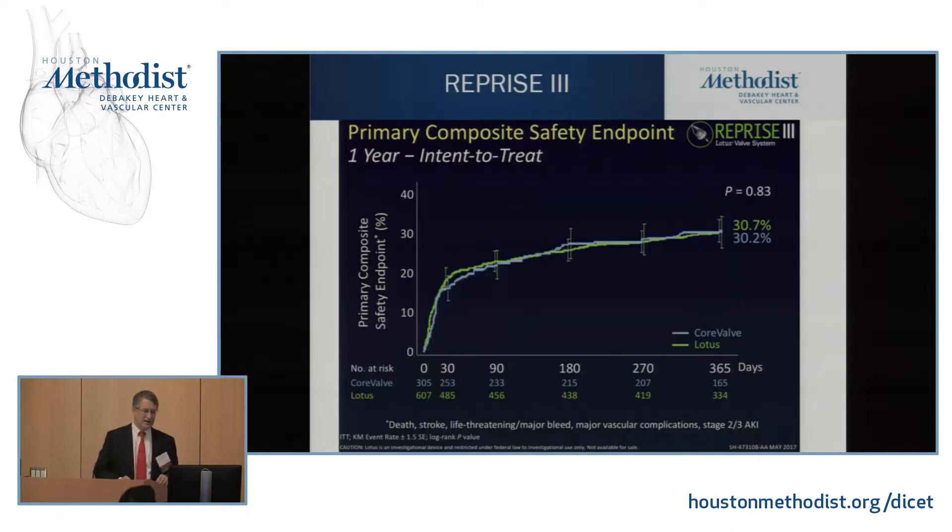There's a very good body of knowledge on the Lotus valve. It was tested against the CoreValve and Evolute valve — about half CoreValve, half Evolute — and the composite primary safety endpoint was exactly the same as the approved valve. I really do expect this valve to be approved.